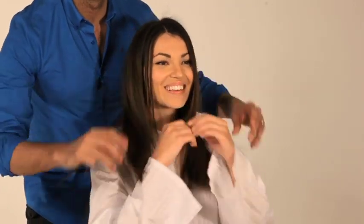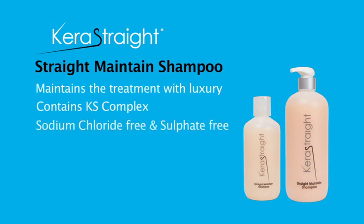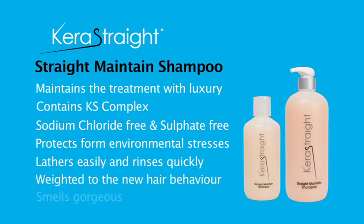The hair is conditioned with Kerastrate Straight Maintain Conditioner before styling as required. Make sure you send your client home with their Straight Maintain home care products. Kerastrate Straight Maintain Shampoo is specially formulated to cleanse the hair whilst maintaining the KS Complex treatment. Additional KS Complex ingredients reinforce, fortify and protect the hair. Sodium chloride and sulphate free, Kerastrate Straight Maintain Shampoo is gentle on the hair and smells of delicious tropical fragrances.